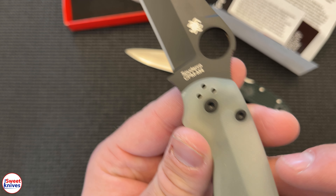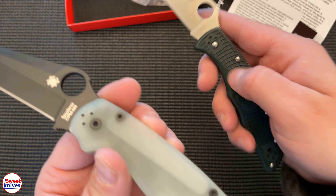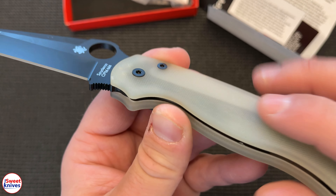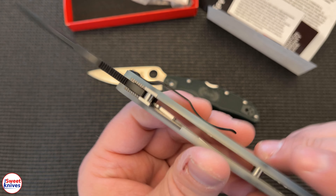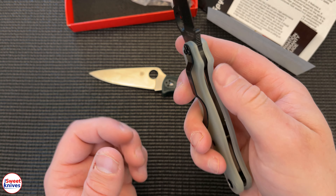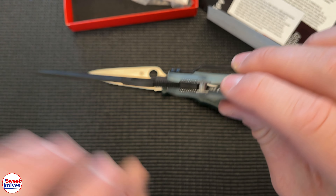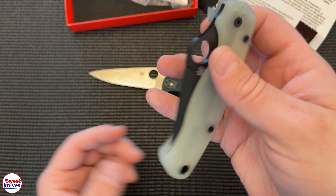I'll give you some up-close looks at the blade markings — that CPM M4 steel. This G10, I love G10; it's definitely a big step up from FRN. Nothing against FRN, but I do like G10 a lot better. You don't see this very often — a natural color. You'd think it's glow-in-the-dark, but it's not; it's just natural. And this is a compression lock right there — a very unique locking system. Of course, you've also got the Spyderco hole.